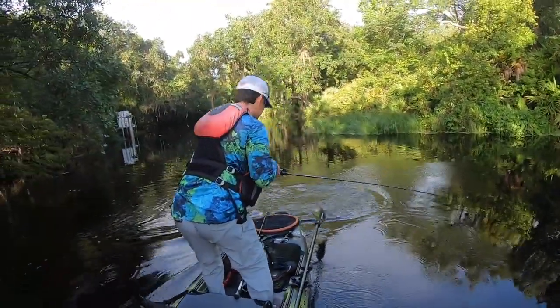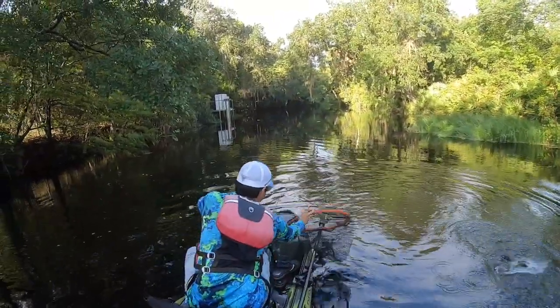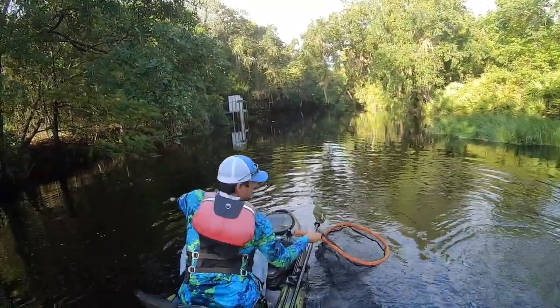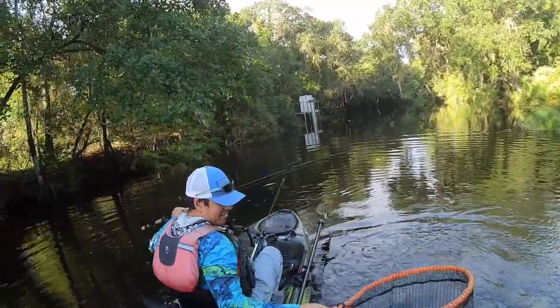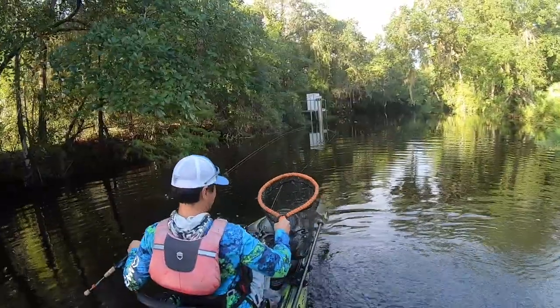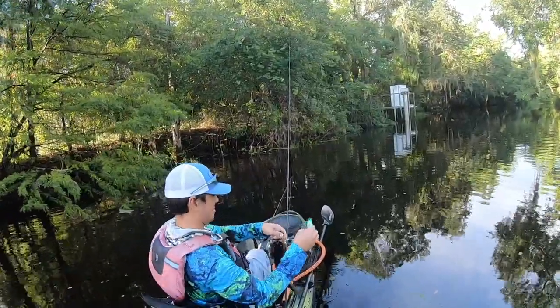It ain't bad. The creek fish fight so hard. There you go — that frog from the kit. I knew it would work. It's not a bad little bass. I thought it was a lot smaller than that — it came back and absolutely smashed it.